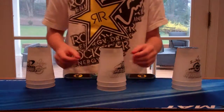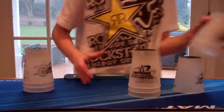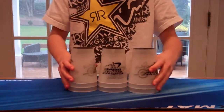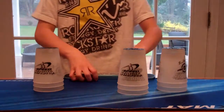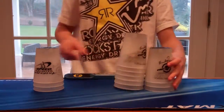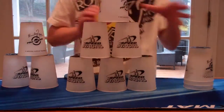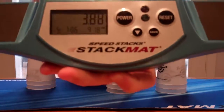I'm just going to roll it over here. 308. 275. Alright, I'll do a 360. 388.